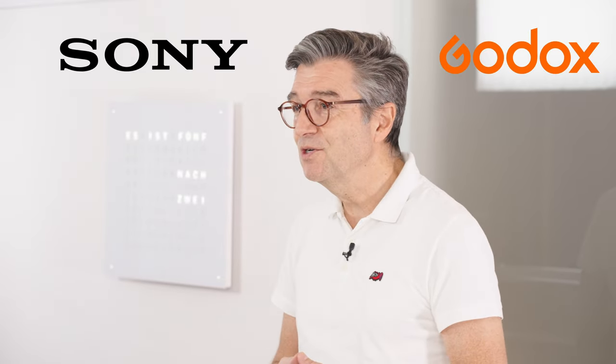We have already talked about the collaboration of Sony and Godox when we introduced the Godox MFR76, a tool to level up your dental photography. We are proud to present the new MF12 DK1 kit, the all-in-one solution for all your dental photography needs.